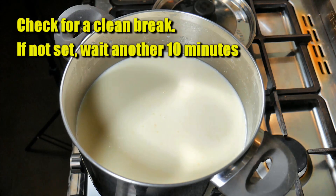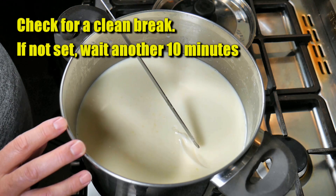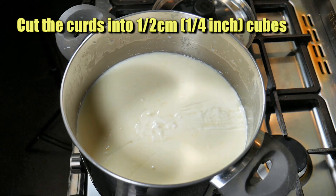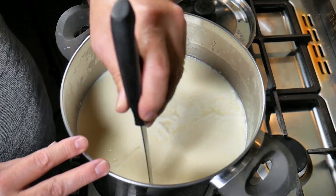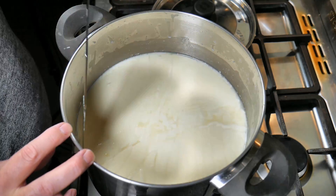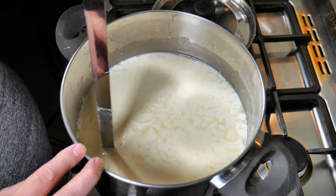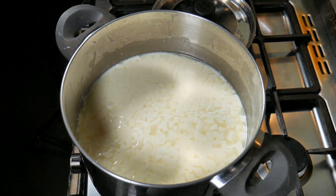We're just going to check for a clean break — and that looks pretty good. If it hasn't set at this stage, wait another 10 minutes; sometimes I've waited up to at least 20 minutes. We're going to cut the curd now into half centimetre or one quarter of an inch cubes. Unfortunately my horizontal curd cutter is one centimetre, so I did very fine cuts with the curd knife. I'm doing it one way and then perpendicular. The curd is fairly small — we just want to release a fair bit of whey. Queso fresco tends to be on the drier side.